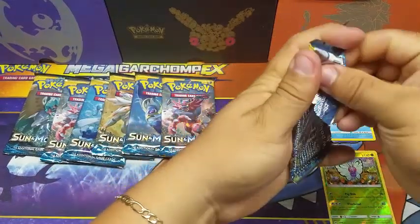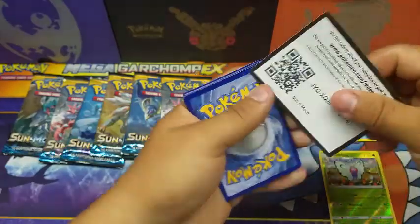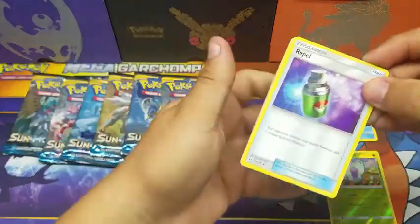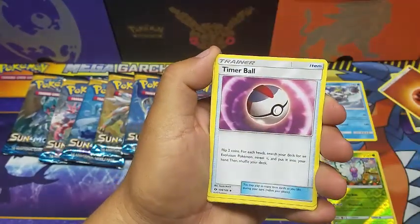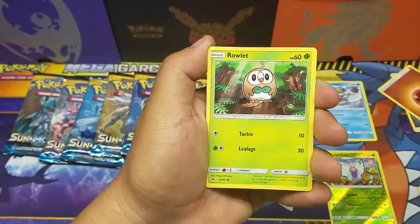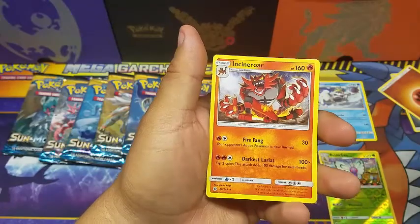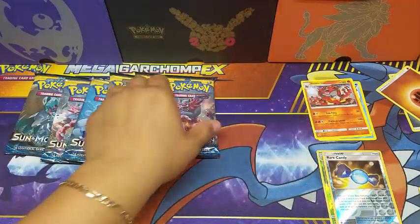Second pack — another code card for you guys. We got a Repel, a Timer Ball, a Spearow, a Grimer, a Rowlet, a Drowzee, a Cutie-fly, a Rare Candy reverse, and an Incineroar non-holo rare. This is not turning out to be a great opening.